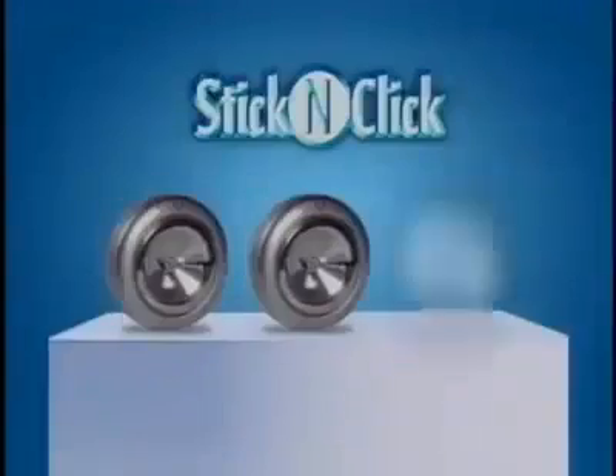It's dark under there. It's dark in here too. Now there's Stick and Click lights, the battery-operated LED lights that you peel, then stick and click for instant light anywhere.